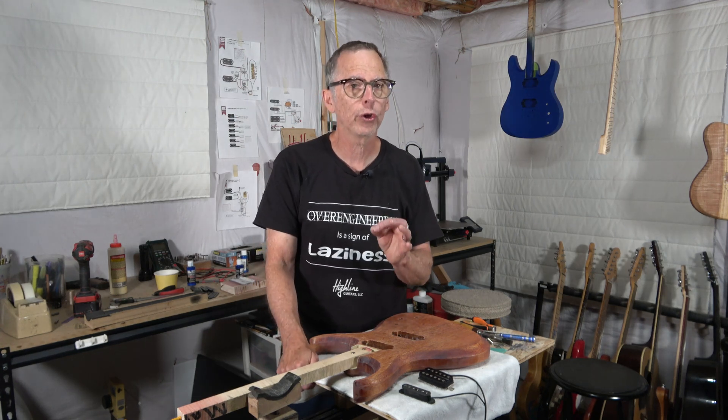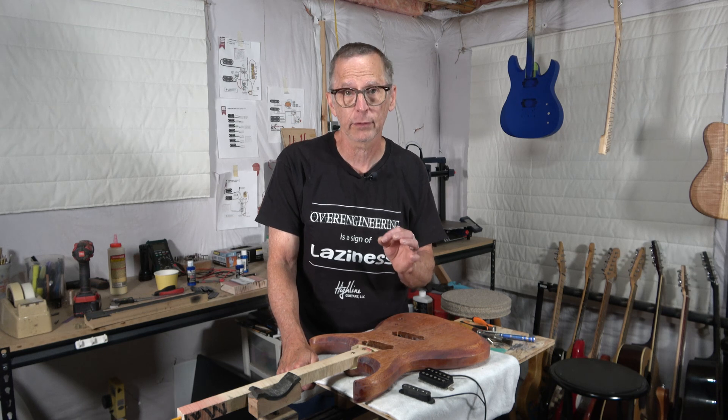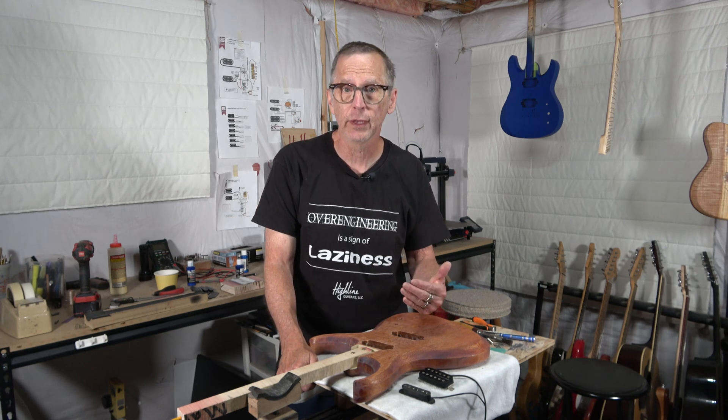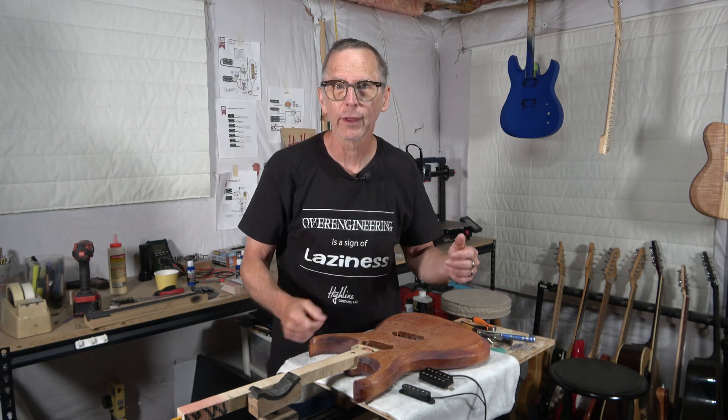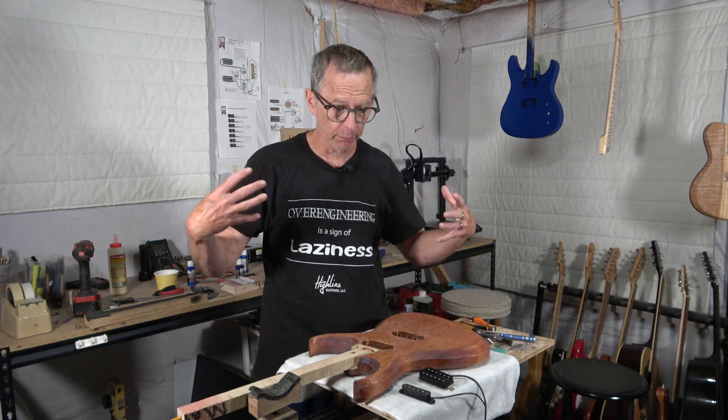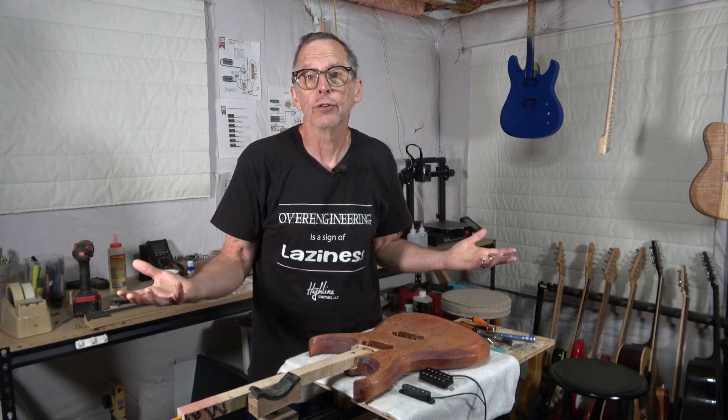I don't worry so much about how the wood is going to impact tone because I can't change it, and I can't predict it just by looking or even tapping a board. You just don't know what it's going to sound like until after the guitar has been completely made — and at that point, there's nothing you can do to change it anyway with respect to the wood.